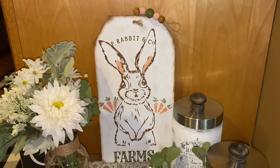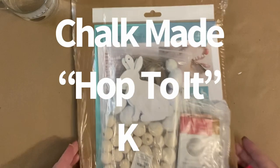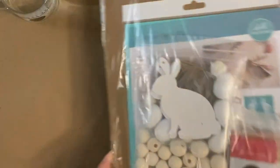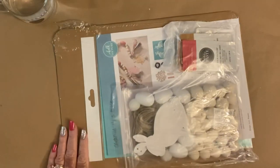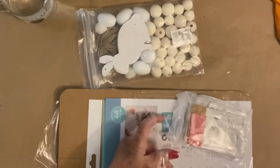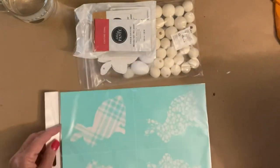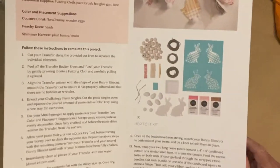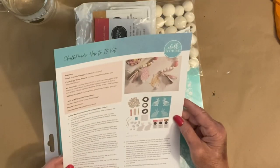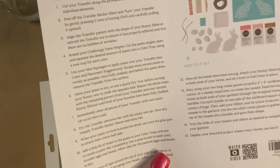Now let's get into DIY number two. This thing is huge — this is our Chalk Made 'Hop to It' kit. When you buy a Chalk Made kit, it gives you every teeny tiny thing that you need to create a beautiful piece of decor. In this case, it's a beaded garland. It comes with everything — directions, step-by-step directions. You can't mess this up if you wanted to. As long as you can read, you can do this.